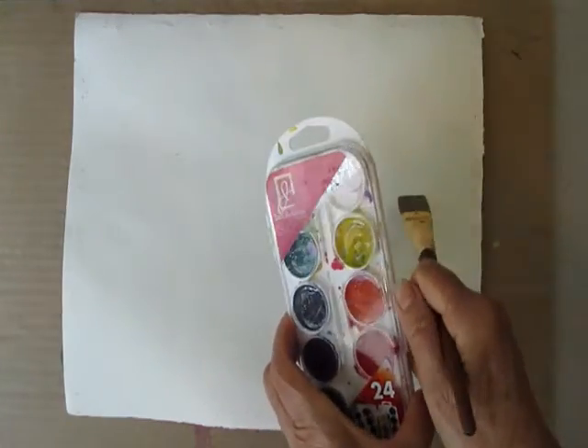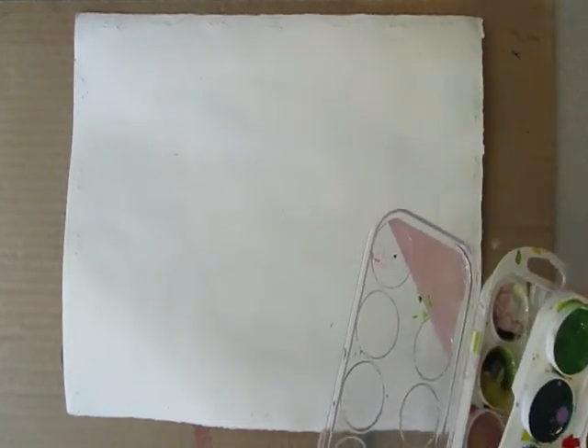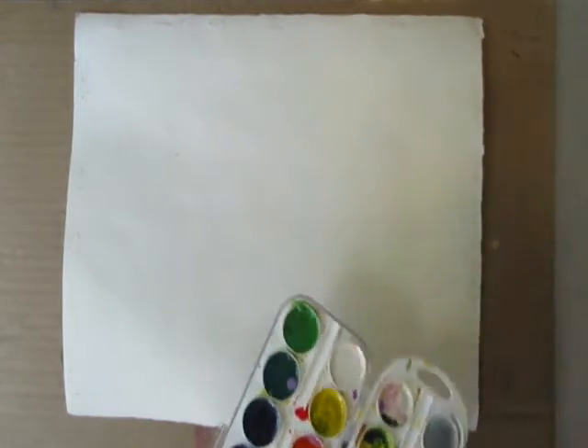Hi, welcome back to the studio. I'm opening up my Jack Richeson watercolors and I'm going to paint a sky today.